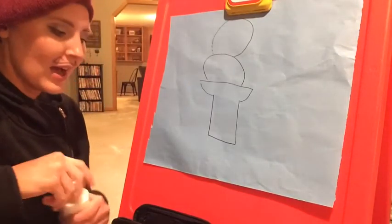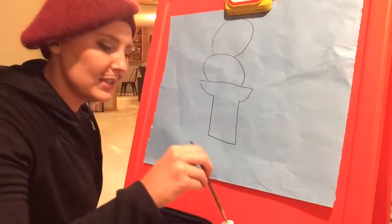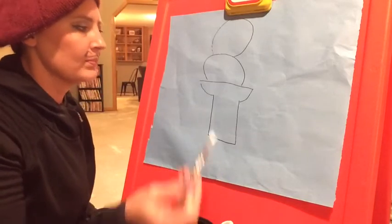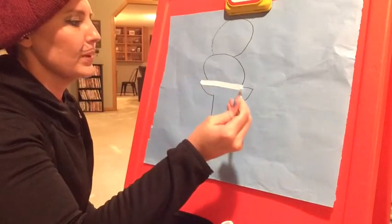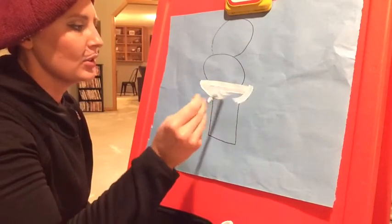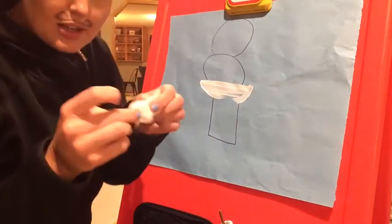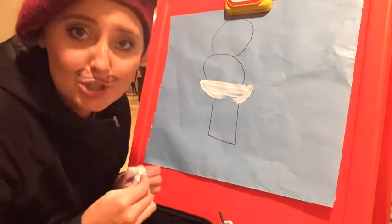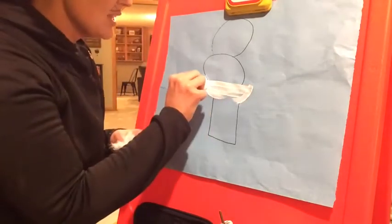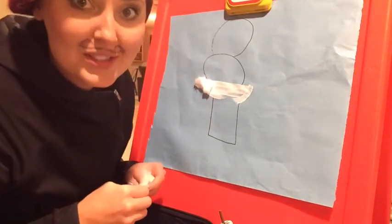I will dip my paintbrush in my paint and I will paint the bottom a little bit white. And now I will take a cotton ball, just like Miss Shay did with her lamb, and I will rip it up and put it on the paint. Let's do the whole thing.